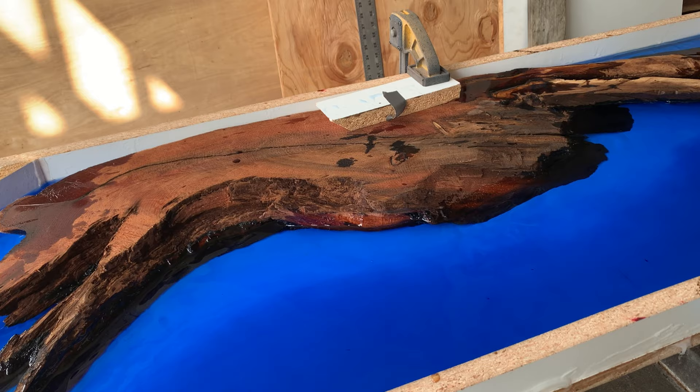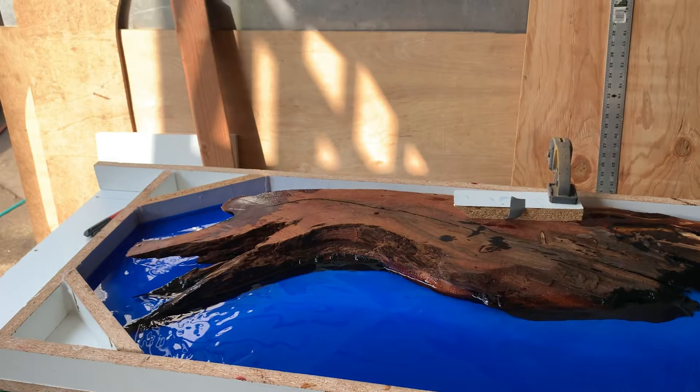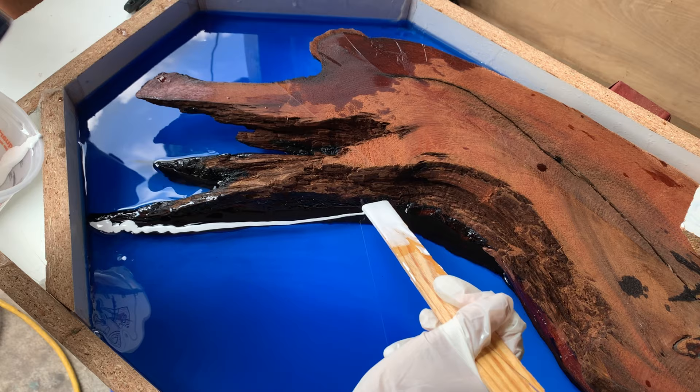We just all collectively put some top coat on and we're going to put the waves in pretty soon. You guys want to start with the white? Just going eyeballing it. That looks great — such an artist.